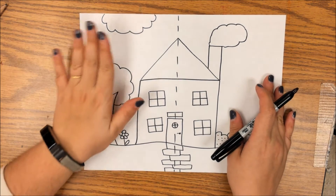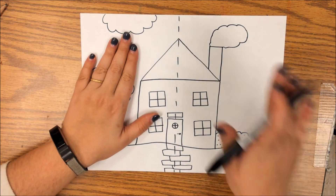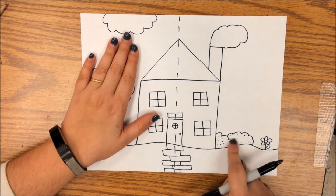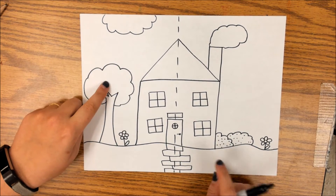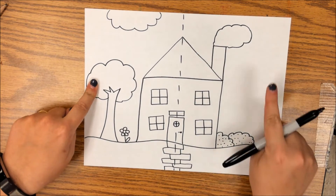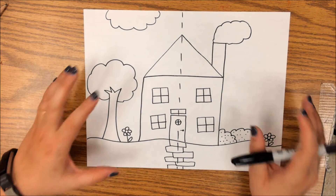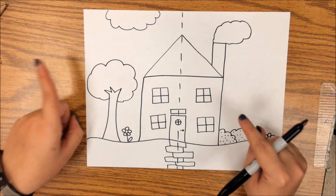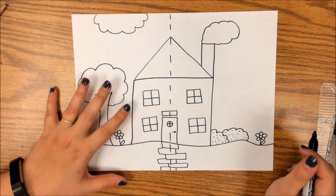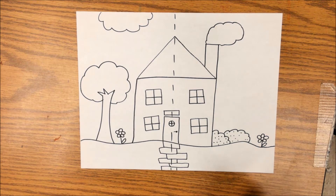I'm going to have this side of my paper as my warm colors and this side as my cool colors. That means even if you drew a bush on the warm side, even though those would normally be green leaves, they're only going to be warm colors. If it's on the cool side, they can only be cool colors. If you don't remember which is which, you can always scroll back to our previous screen where those colors are listed.